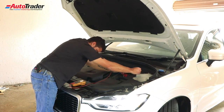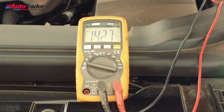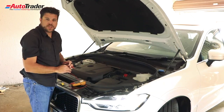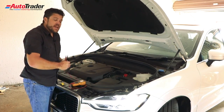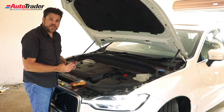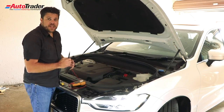Positive to positive, negative to chassis, and you should get a reading of about fourteen point four volts. This means that the alternator is in fact charging the battery. If you don't see a spike in the voltage, that probably means your alternator is faulty and you'll have to have it replaced.